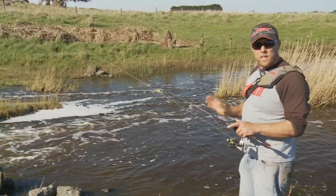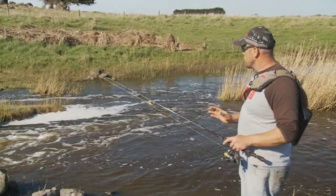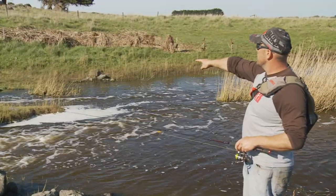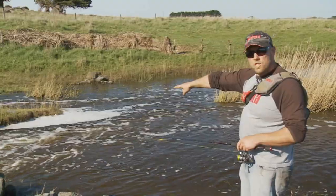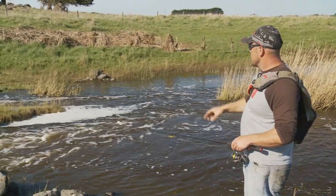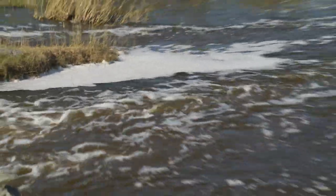It's so important that you read the water before you start fishing, because it's most likely that the big fish are going to take up the best lies. I don't want to go casting all the way over the other side of the river when there might be a fish sitting right here, because if I do get one there, I'll probably spook this one. Looking at these bubble trails, this lie here looks perfect — so that's where I'm going to start my fishing.